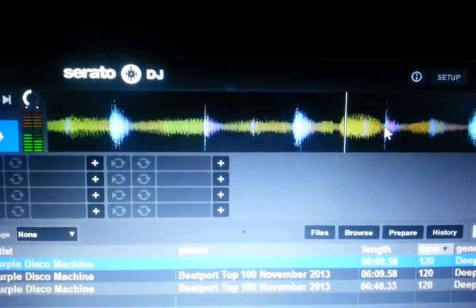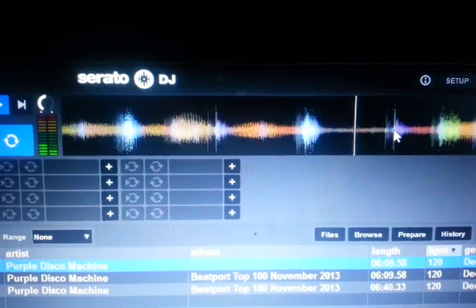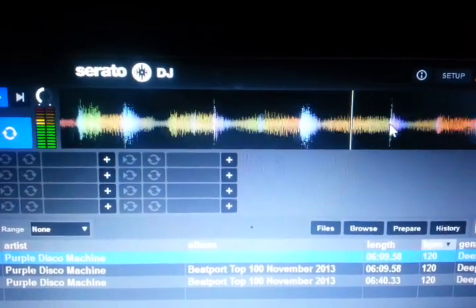So there's the waveform of Serato DJ on that PC. Take a good look at it. Now, in about two seconds, we're going to switch over and I'm going to show you it on the MacBook Pro.